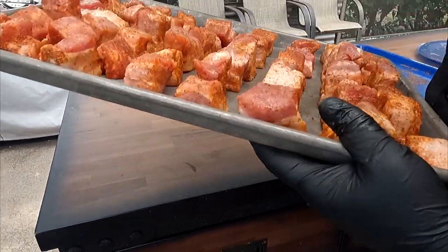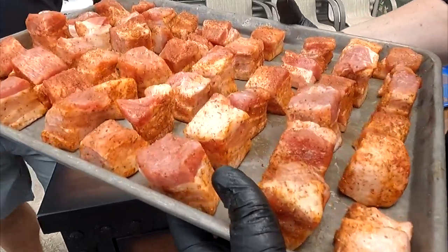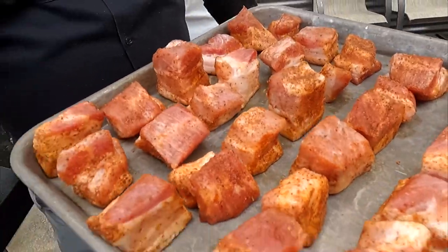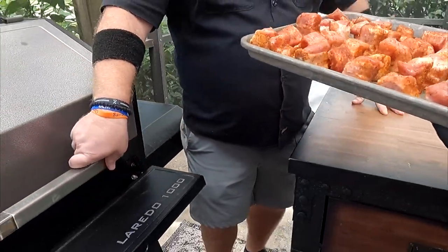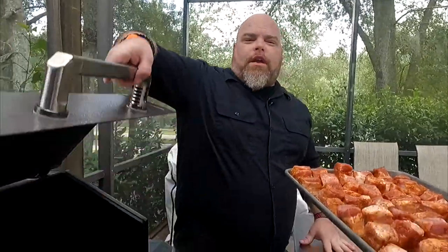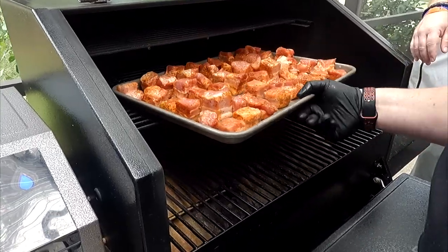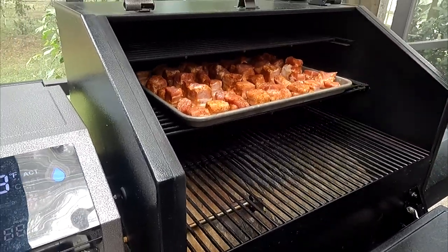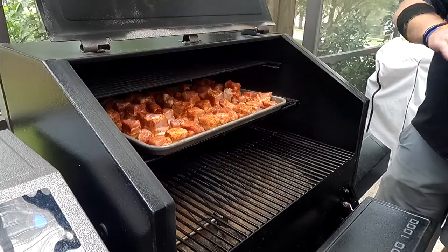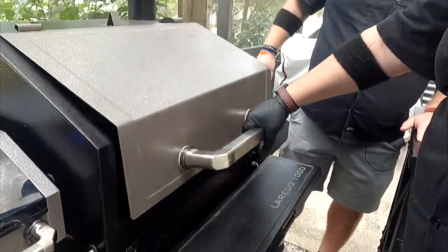There they are, all ready to go. The idea is that they'll cook in their own fat for about three to three and a half hours. We're going to temp them and see how they cook. We are using the Pit Boss Competition blend pellets — use whatever you like, but those are probably some of my favorites. Super simple. At 250 degrees, we're going to let that sit for about three hours.